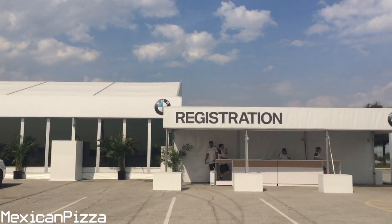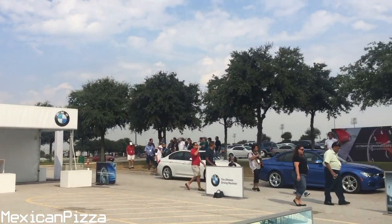Just waiting. Look at how cool this is, guys.